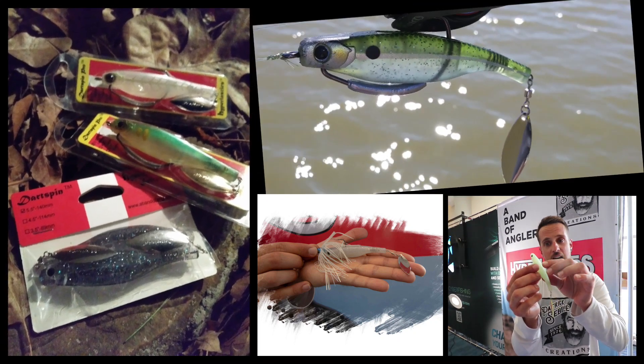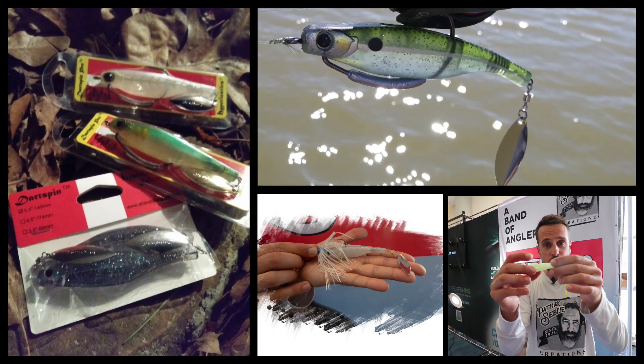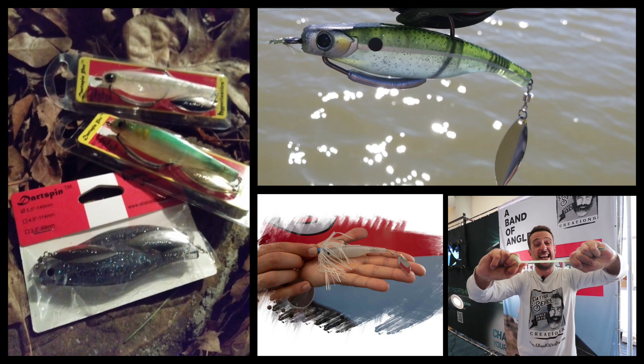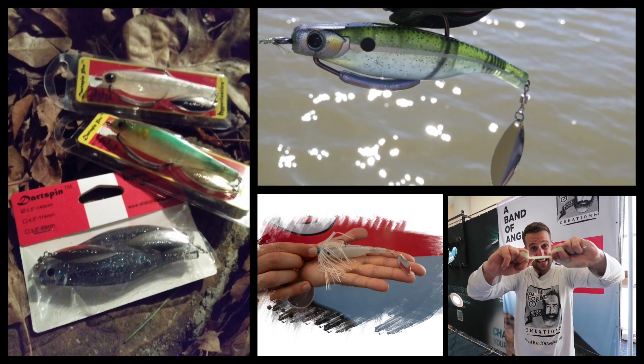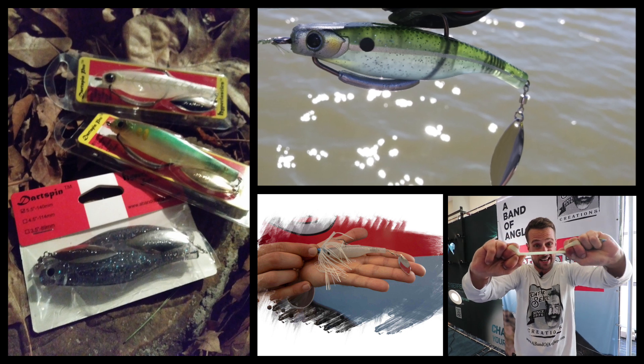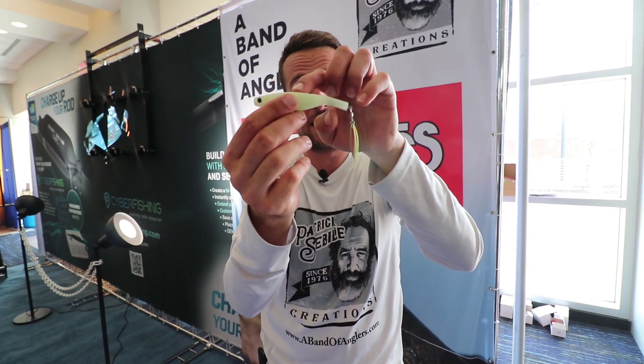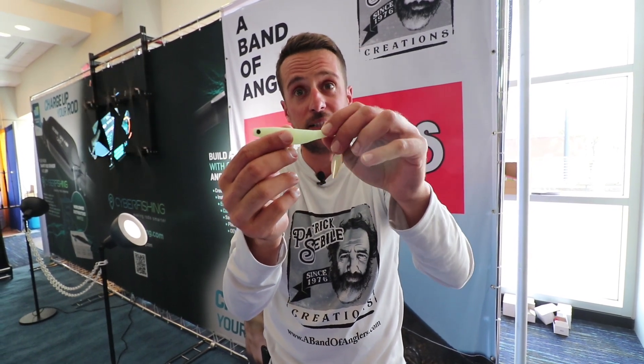First, the material used to make it is completely elastic — and when I say elastic, I mean elastic. It's almost unbreakable. I personally caught 22 bluefish with the same bait before ripping the blade.